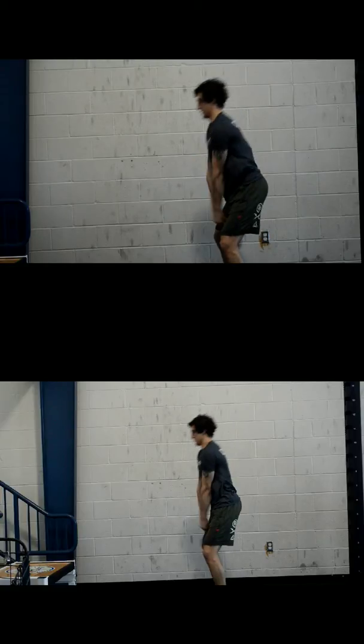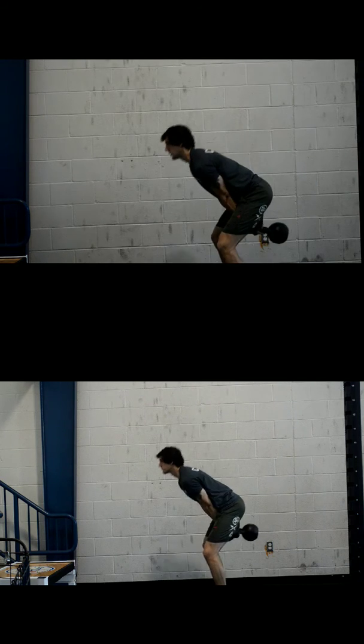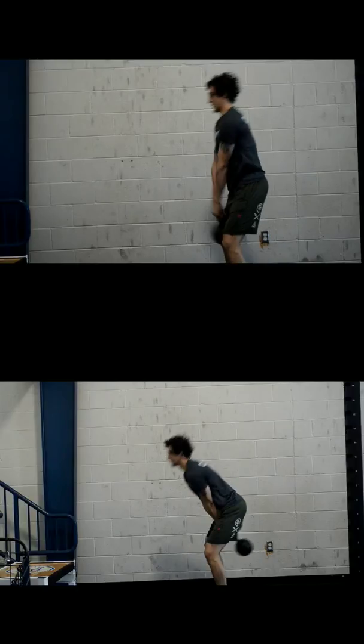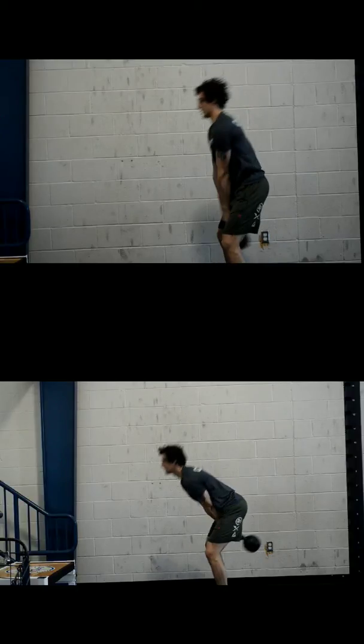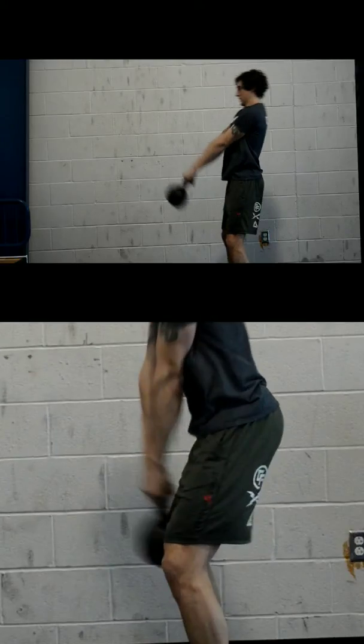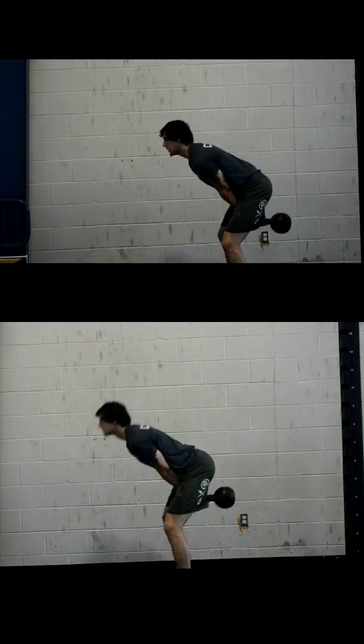If we can use his shorts as a guide, in the top picture you can see where his wrists pass through — kind of at this red mark right here. And in the bottom picture it's higher — higher up on the leg as it passes through on the way back down. And that's really important if you want to be more efficient with the kettlebell swing.